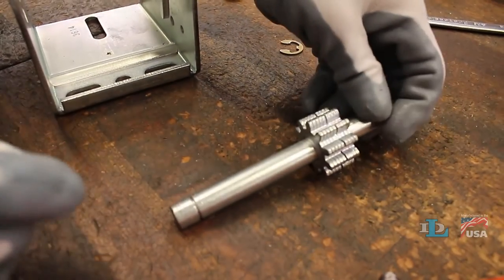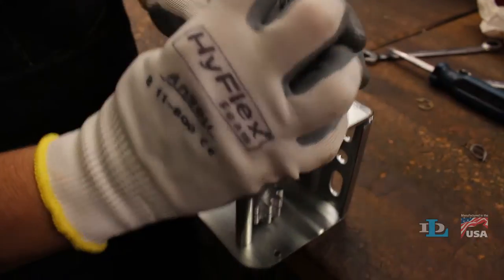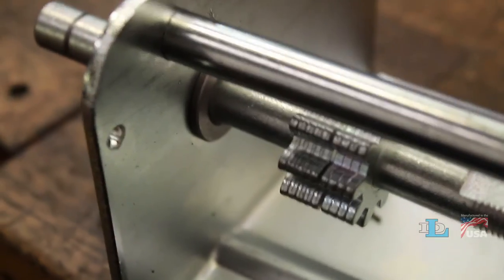Put the bearing on your new driveshaft and reinsert it in the winch's base. Next, use the bolt that was holding the reel in place and the driveshaft itself to pound the bearing tightly back into its hole in the base of the winch.